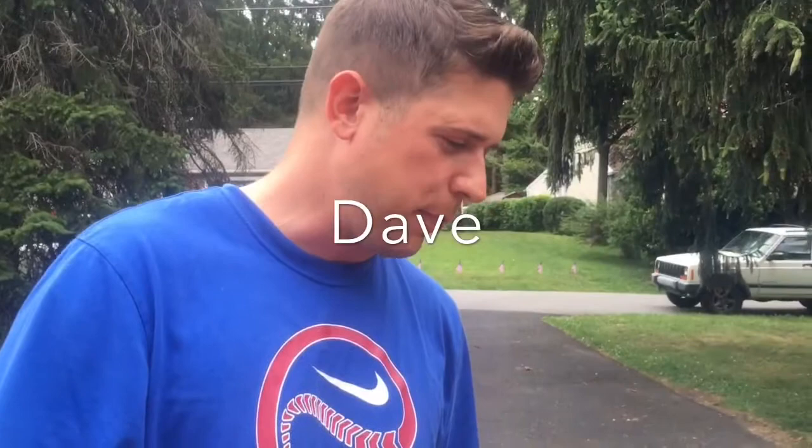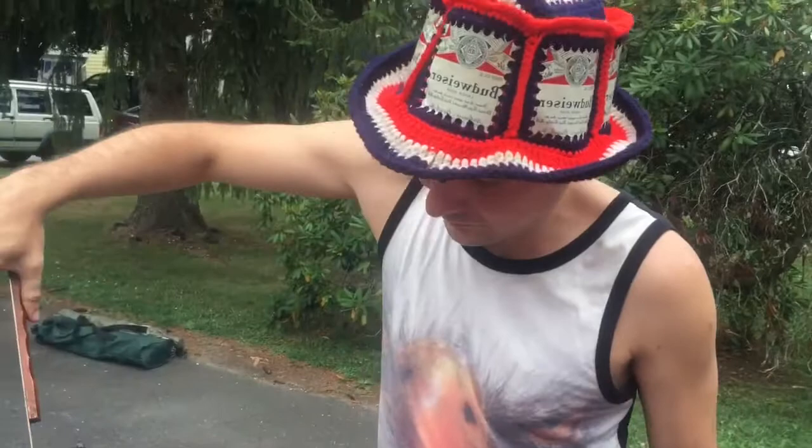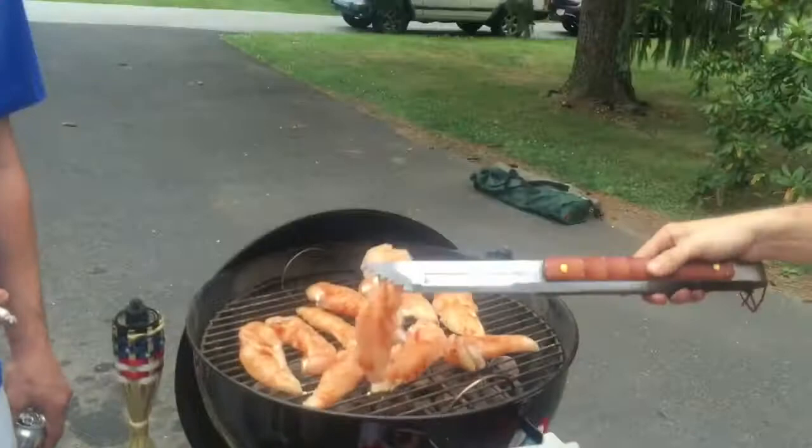This might be part 3 or part 4, but what we have going on here is we have Mr. Olsen grilling up his wonderful chicken paillard. Now, you have a little bit of your seasoning on them right now, right?